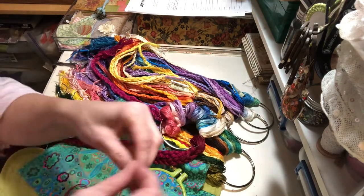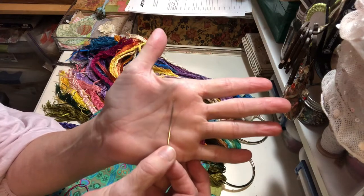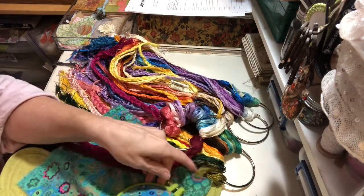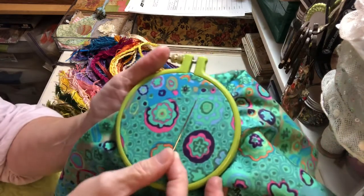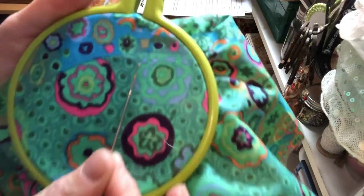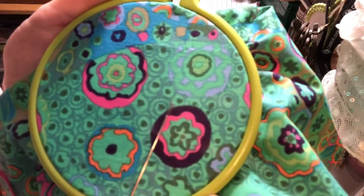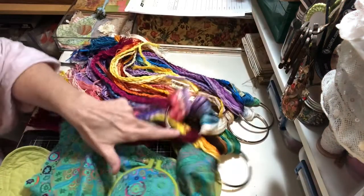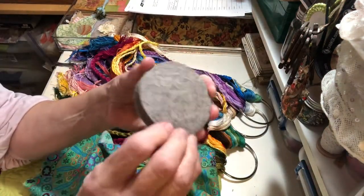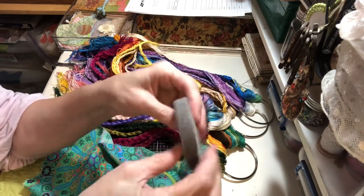Pink. And you want to use a bullion needle or a Milner's needle, because the eye of the needle is the same diameter as the needle itself. I don't know if that's really visible in the video, but that's what you use. And then I have this little drizzle pad — it's wool that has been felted.